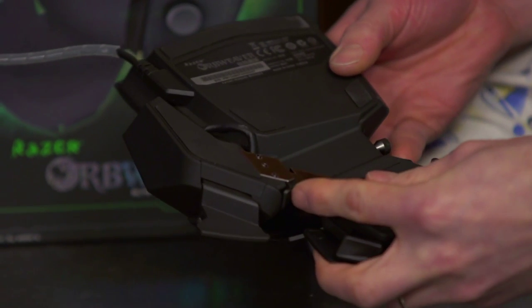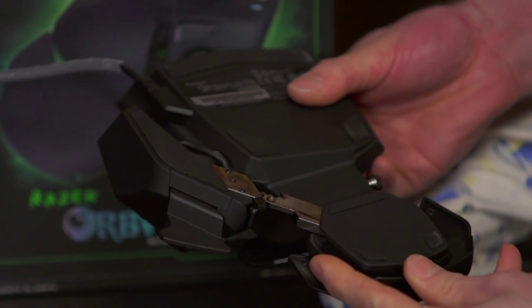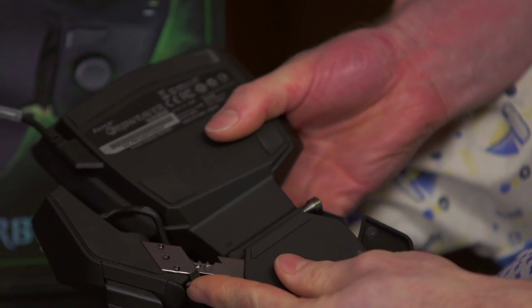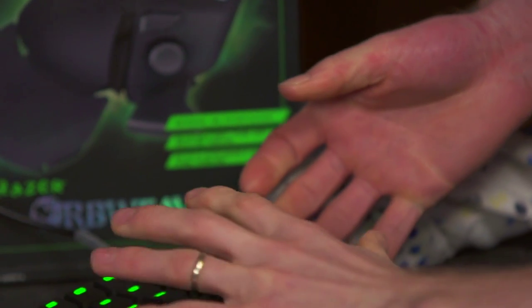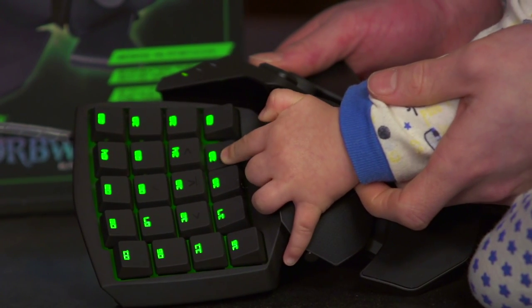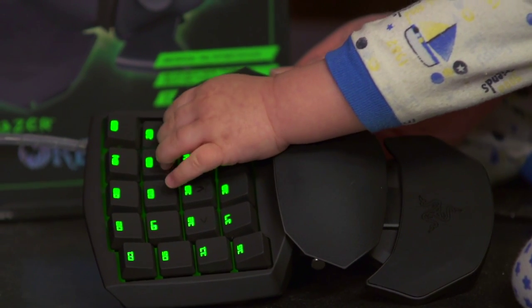When you expand it to the max using this clip to expand the piece — there we go — you can see all the details. This clip here expands the thumb section or contracts it, whichever you prefer. You can have it big enough for Slick's hands, whereas my hands look ridiculous on it and I can barely reach the keys, versus all the way contracted. Maybe not quite small enough for baby hands, but pretty darn close — there you go, champ.